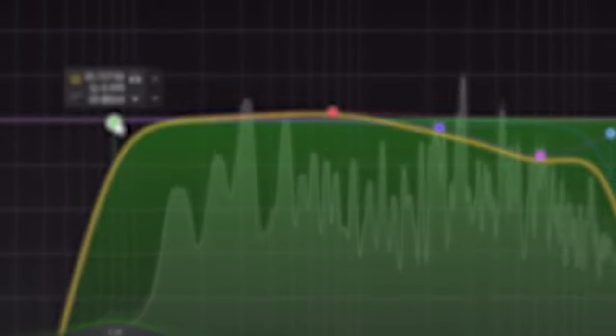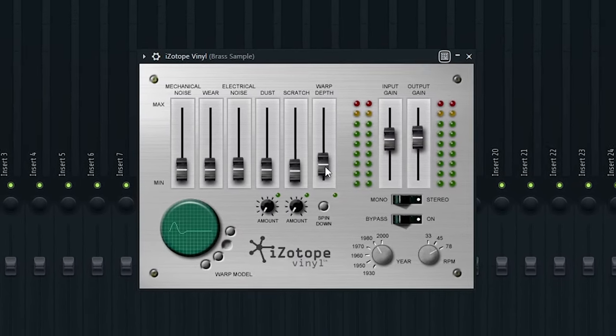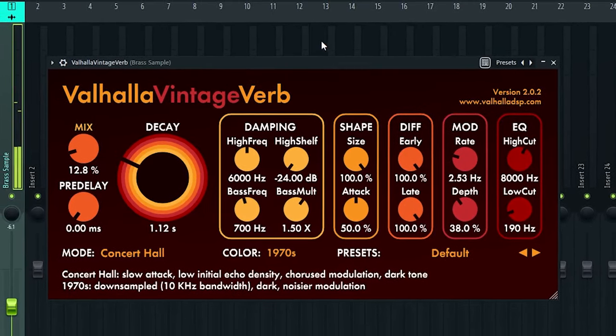When you remove the bass guitar, you can hear all of the strings, and I think it even sounds like some muted trumpets in there as well, which is quite nice. Before I add anything else, I'm going to add some effects to make it sound a bit more vintage, so I didn't add anything too crazy.